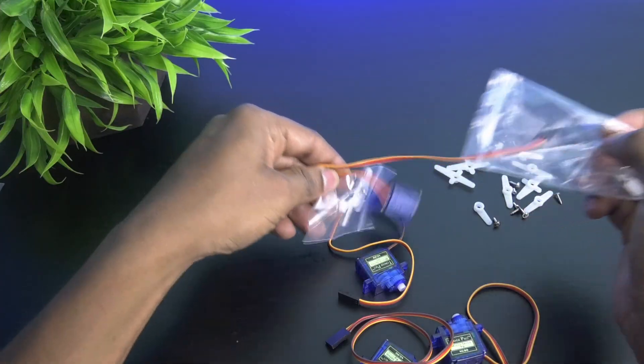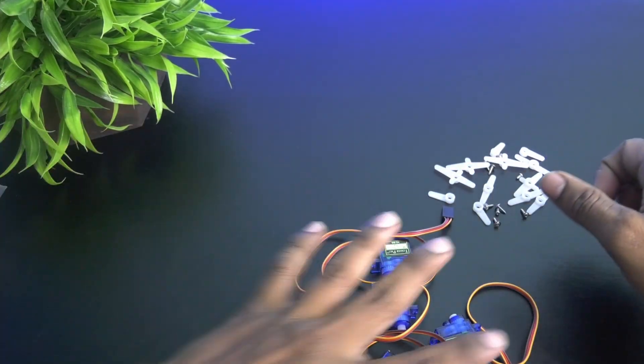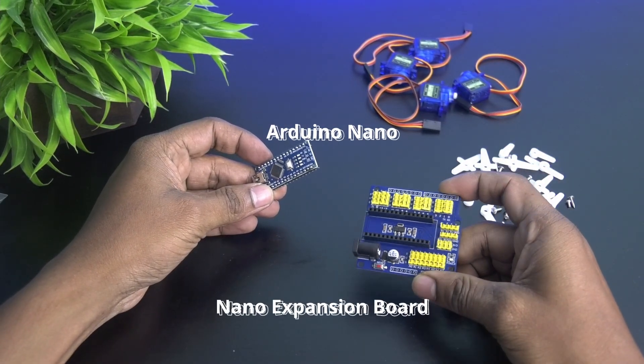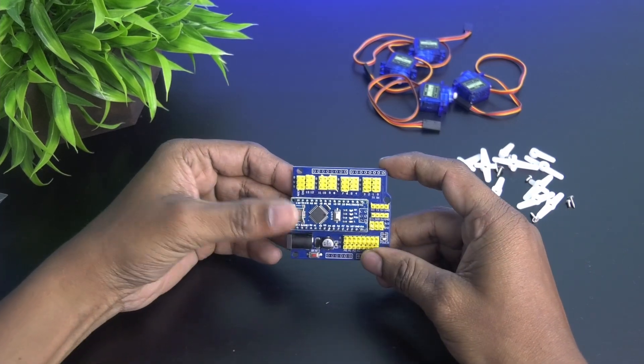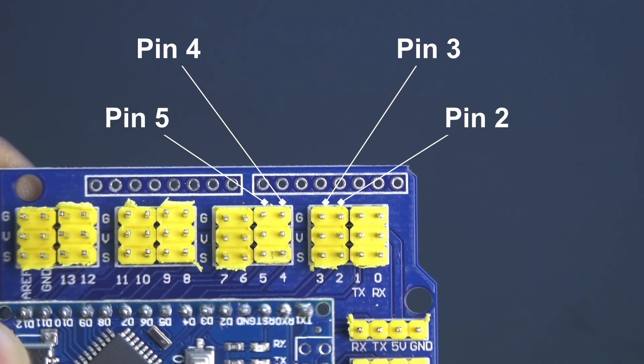Now we have to move the servo motor shaft angle to its center position. For that, take the Arduino Nano and mount it on the nano expansion board. Then connect the 4 servo motors to pins 2, 3, 4 and 5.